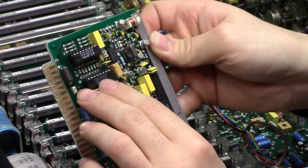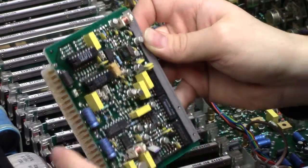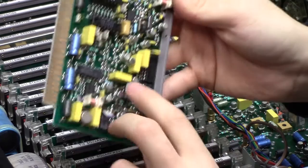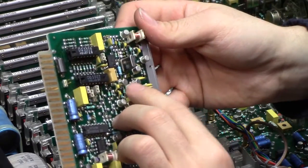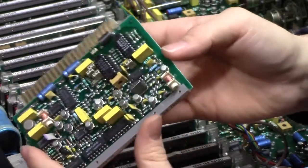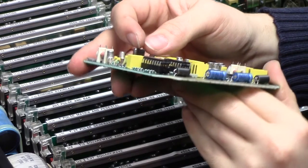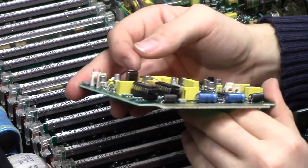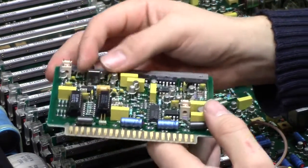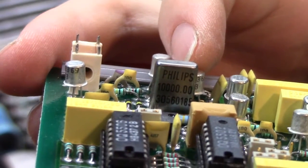These are special indeed: an OQ5502 — I've never heard of anything like that — and an OQ5506. More metal cans everywhere: a 9852, BSV79s, a BFW13, and a 22369. There's also a crystal — Philips, 10 MHz. I actually have no idea what frequency that would be. I'm certain there's an RF type person in the audience who will be able to decipher that.